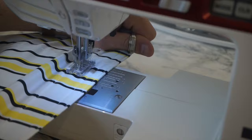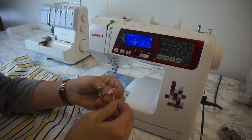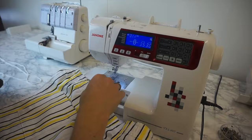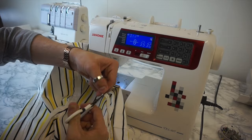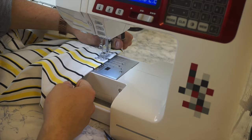To feed the drawstring through, get a safety pin, put it through the end of the drawstring, feed it through the buttonhole and right the way through the channel you've created, then back out the other buttonhole. Once both ends are out, tie a double knot so it won't go back through the hole. To hem the shorts, do a double fold of a one-inch seam allowance and put a straight stitch all the way around to enclose the raw edges.